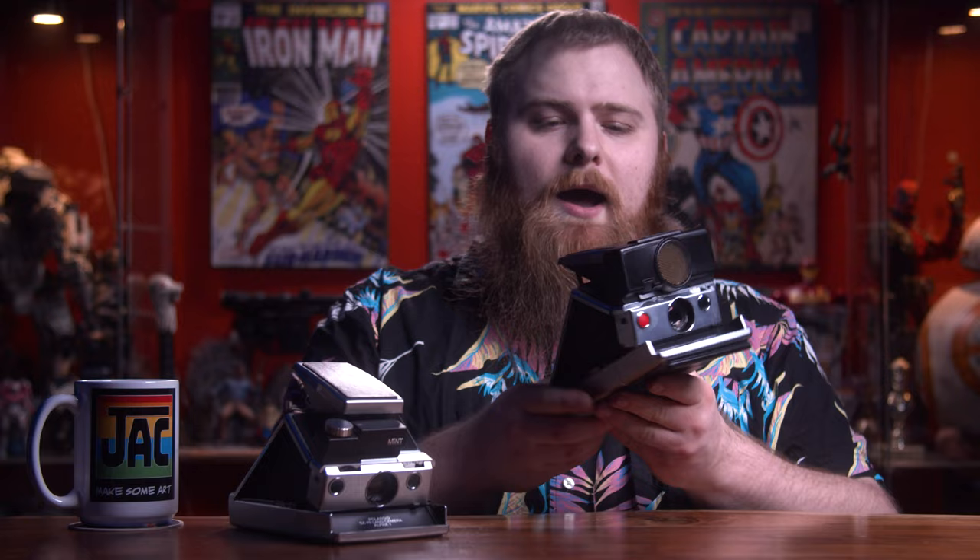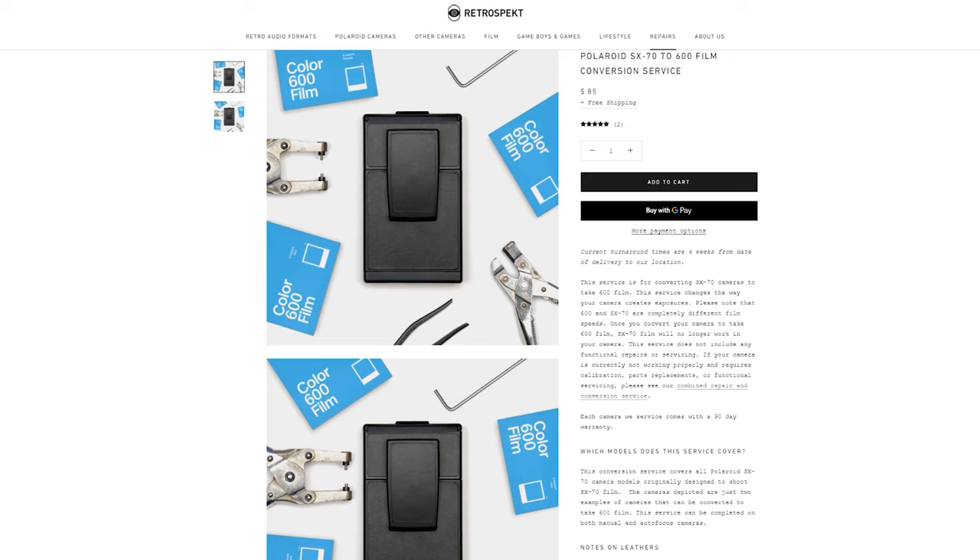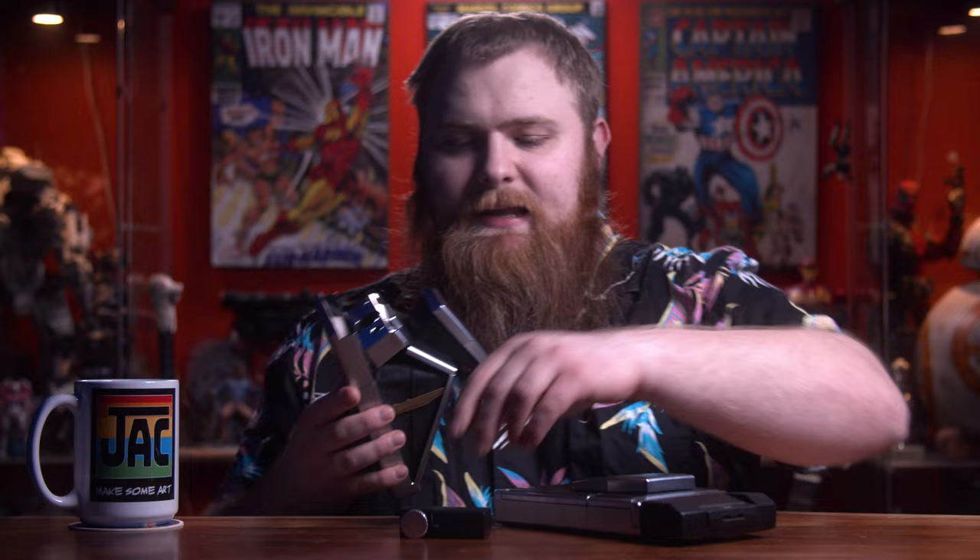There is another option: sending in a camera you already have to be converted. Several people and companies offer this, and I believe Mint actually offers that service too. But one of them is Retrospect — you can send in your SLR camera and they will convert it for you. I want to say it's around $80, which is a really good deal. I'm actually going to be sending in one of my cameras to have it done. But if you want to spend nearly a thousand dollars and get full manual control, go with the Mint. I'll leave links in the description below.